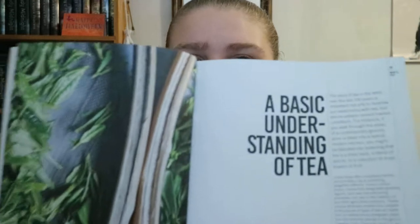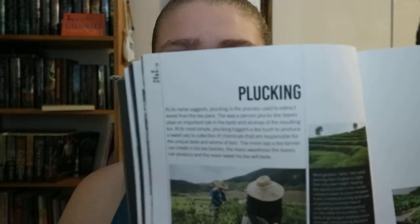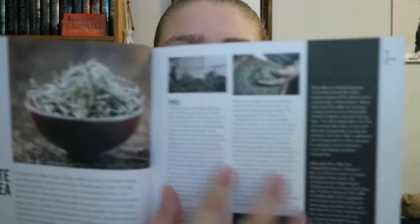It goes into different origins like Confucian origin, Buddhist origin, and Western European origin — a story in three acts. Then you get a basic understanding of tea: how it is taken from the plant in the field to what we would get in our cup, and then different types of tea like green, black, and white.